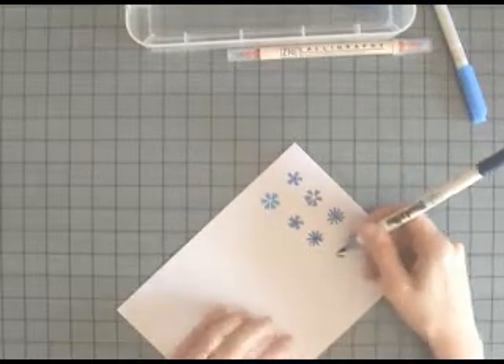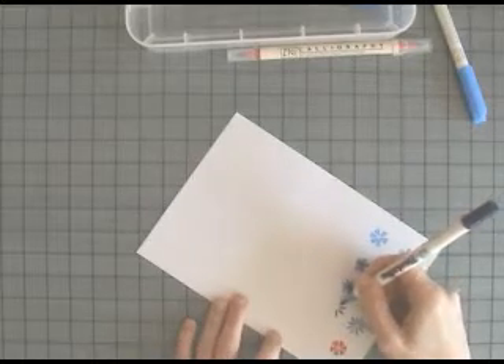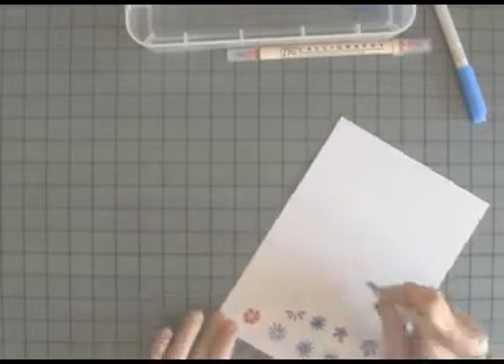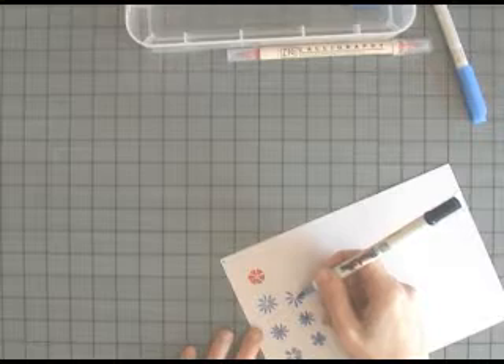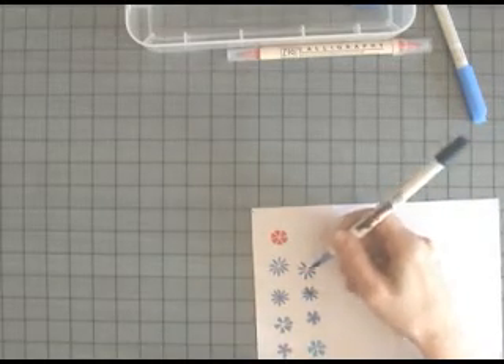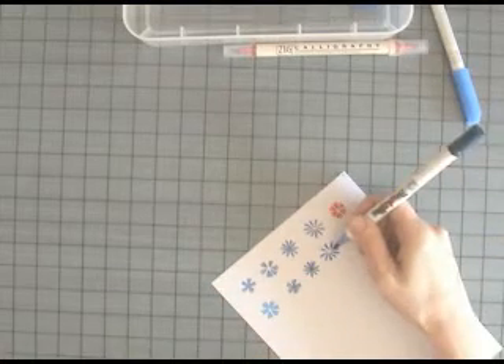For a flower with an open centre, press and lift for each petal but this time leave a small gap in between the petals and leave a gap in the centre. Once again this gives you the option of using a different coloured pen in the centre of your flower.